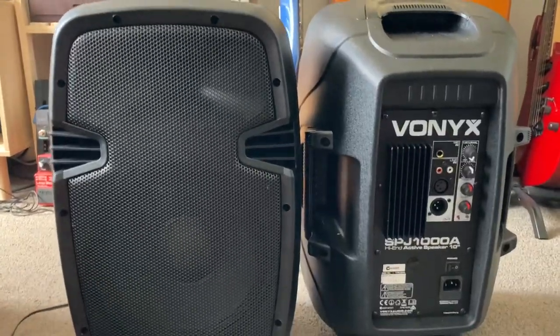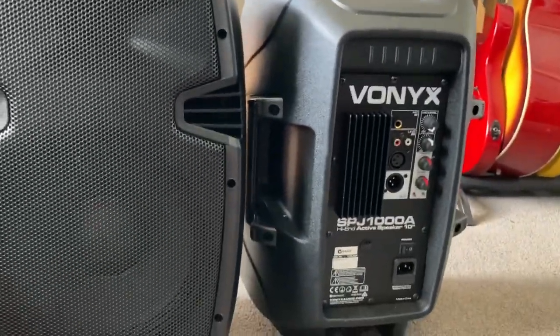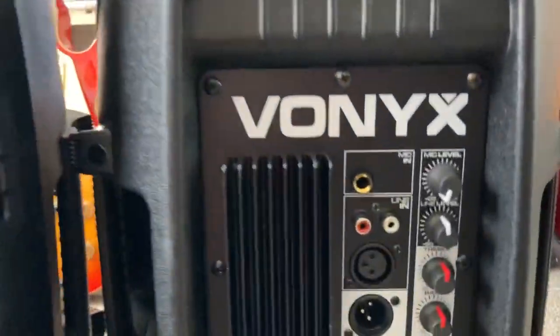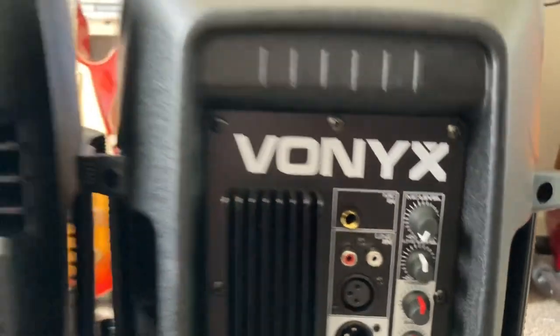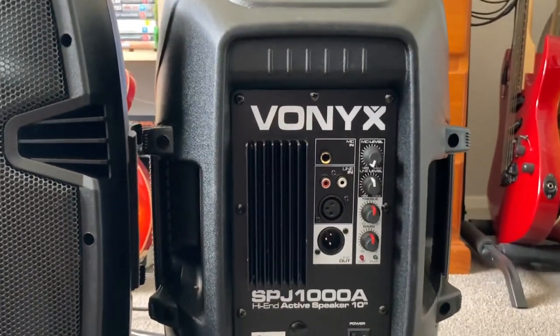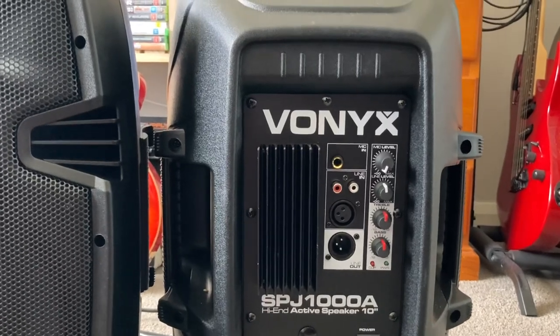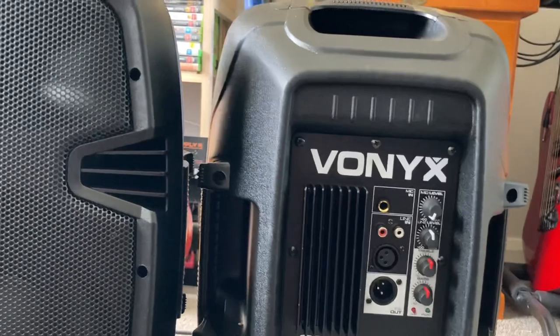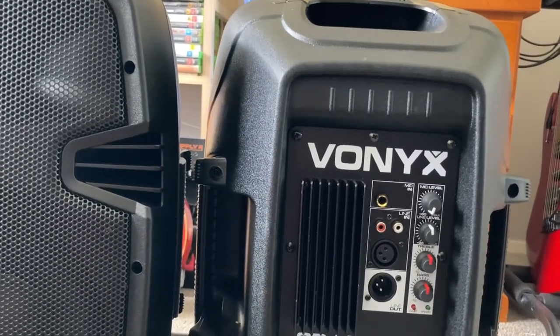These ones came from a store called DJCT. They are branded as Vonix now, but I believe they're under the same company called Skytech, which also makes Vonix, Vexus, and I believe Fenton is another brand that is all under Skytech.